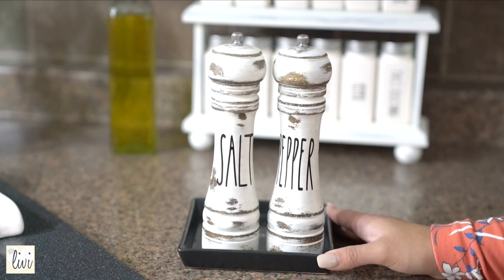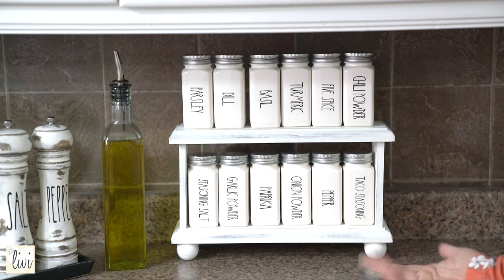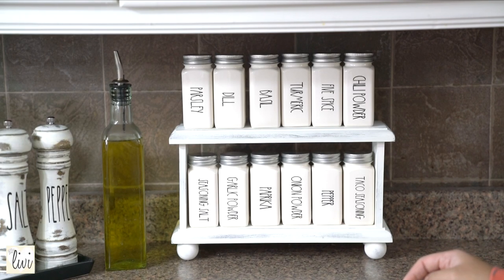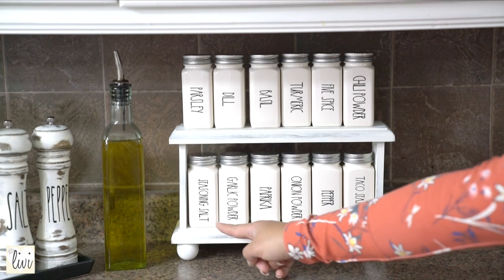These are my favorite and most awesome things in this kitchen — I really love this seasoning rack. It is fully customizable; you can choose black with cream letters or white with black letters. I chose white because my kitchen is quite dark, so I needed white to counteract that. I've got 12 of my most-used seasonings in here: parsley, dill, basil, turmeric, five spice, chili powder, taco seasoning, pepper, onion powder, paprika, garlic powder, and seasoning salt.